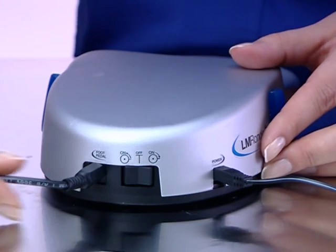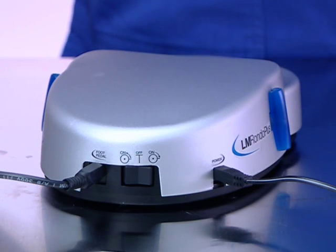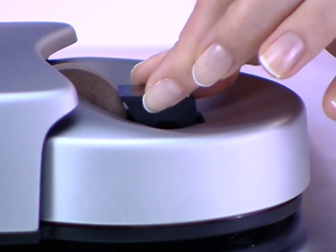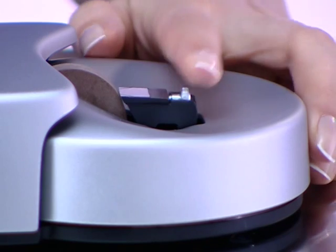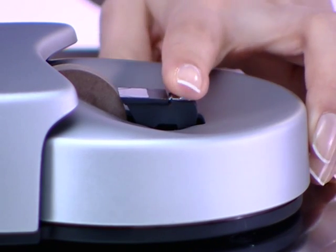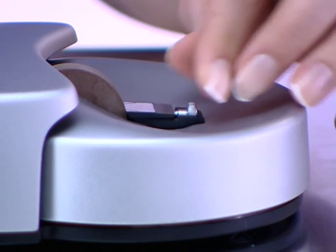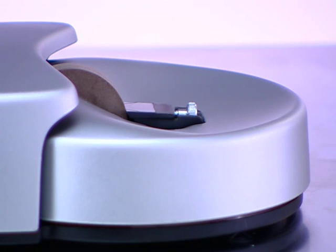The machine will only operate when the pedal is depressed. Before sharpening, slide the instrument rest as close to the sharpening stone as possible, especially after changing stones. The lower instrument rest position is for all periodontal instruments, while the upper rest is for preparation instruments.